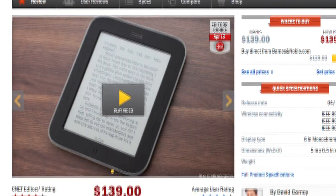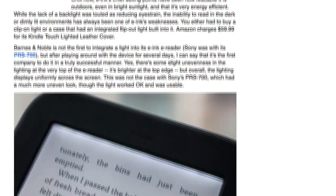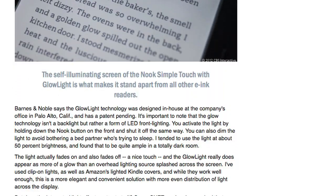So how does the light work? According to CNET's David Carnoy, Glow Light uses a form of LED front lighting instead of the traditional backlights found on everything from tablets to TVs. Barnes and Noble developed Glow Light in-house and has filed for a patent.